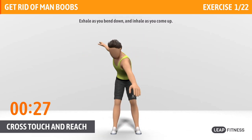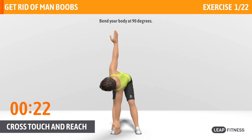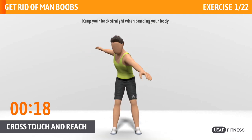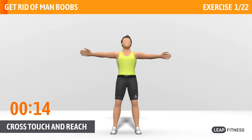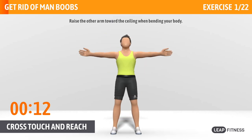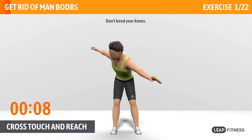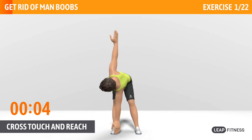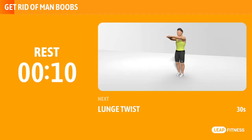Exhale as you bend down, and inhale as you come up. Bend your body at 90 degrees. Keep your back straight when bending your body. Half way there, keep it up. Raise the other arm toward the ceiling when bending your body. Don't bend your knees. Keep your knees facing forward as you twist.